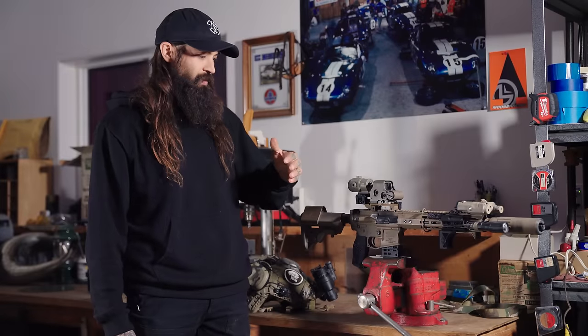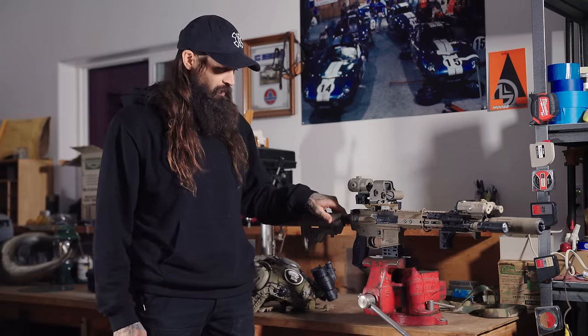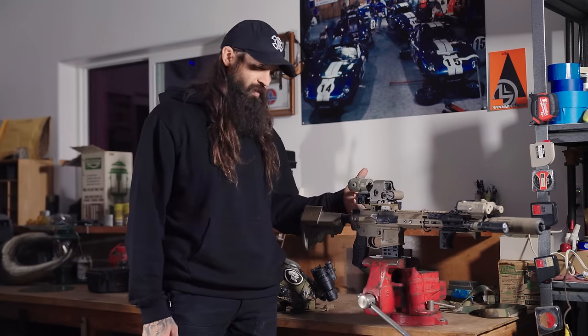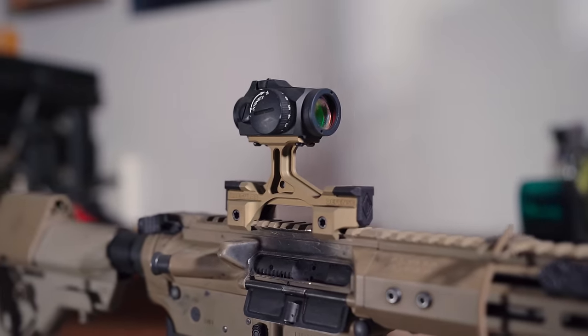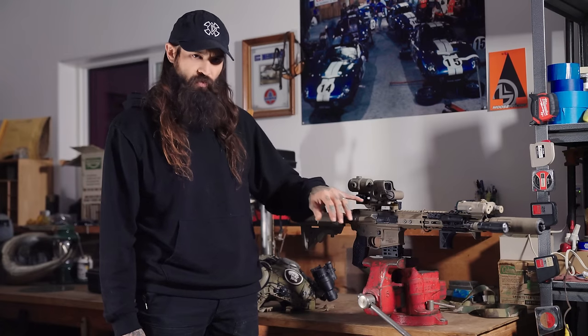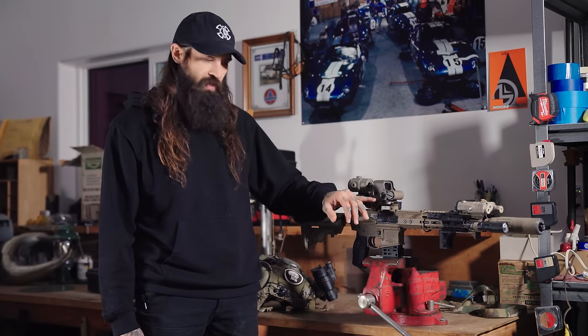I designed this OMM — Optic Mount Modular. It comes in two different versions. We've got an Aimpoint variant, which follows the micro pattern, and then we've got a Picatinny riser for any direct-mount-to-rail style lower third optic.